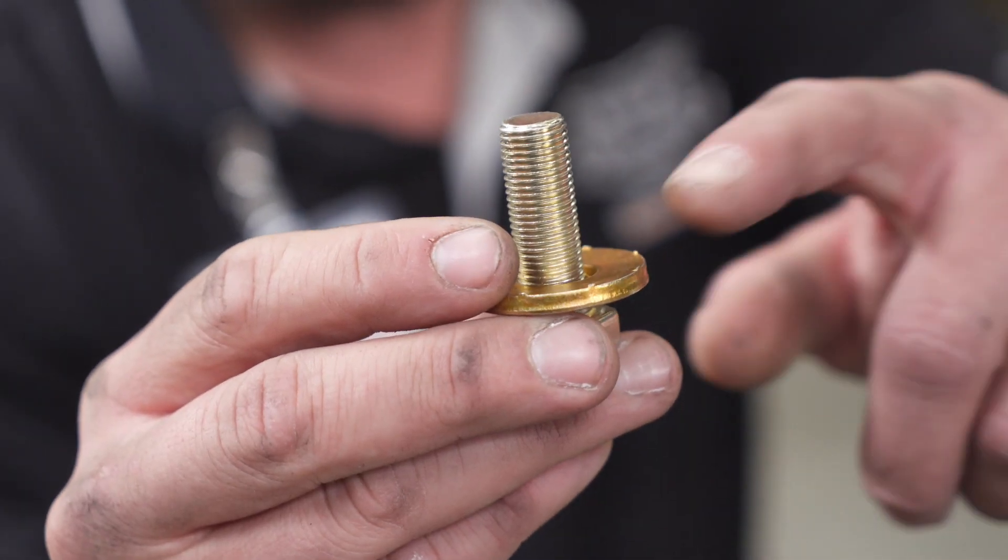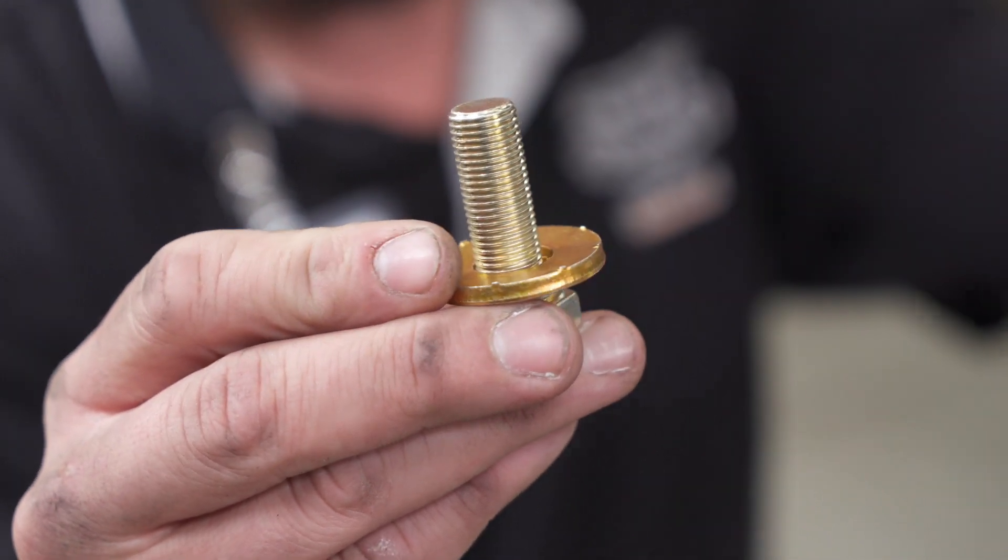Next we're going to use our provided hardware. We have a hex bolt and a conical tooth washer. We're going to make sure we install the washer with the teeth against the hitch.